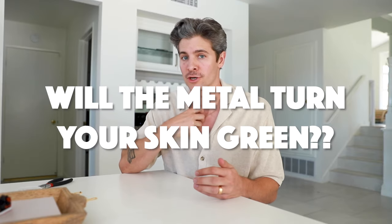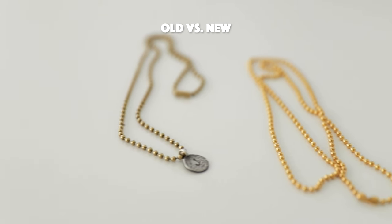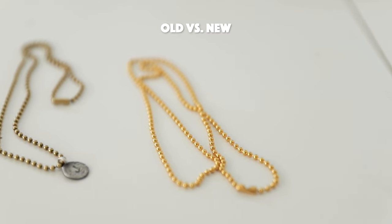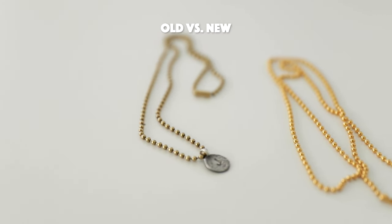A common question I get is, will the metal turn your skin green? Because it is a little cheaper. I've had this one for years. I've worn it in the pool, in the ocean, in the shower, working out everywhere, and it still holds a really nice gold color. These are pretty bright fresh off the spool, but I actually like how it dulls over time — it looks a little more natural. The charm has gotten tarnished, turned almost a little silver, but you don't really need to worry about that with this ball chain. Another great thing is if you lose it — say you go to the beach and forget to put it back on — it's fine, just make another one. It takes two minutes, as you saw.